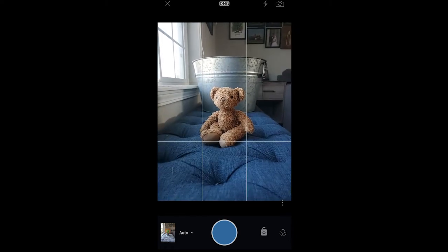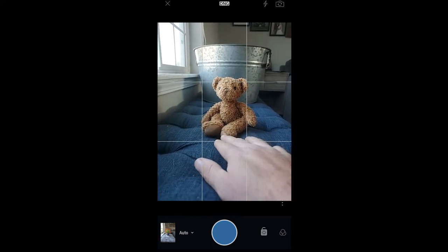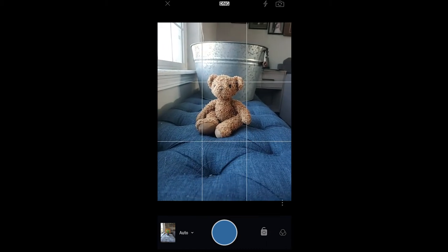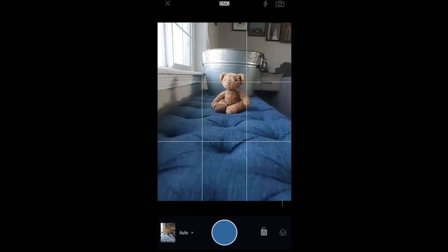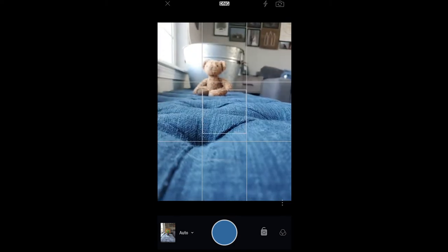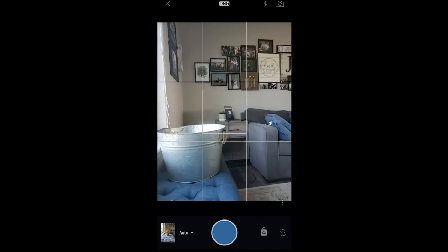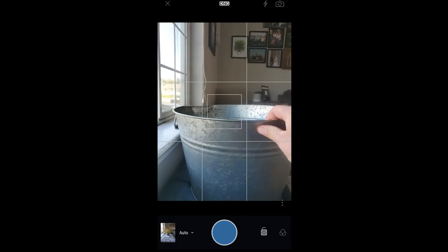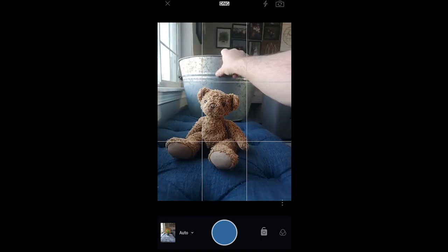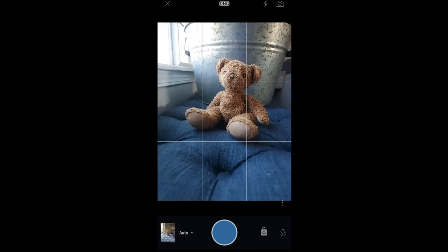I like the looks of this a lot better. I got rid of the pillow and I just have the bear sitting on this blue ottoman — the brown and the blue look really good together. I replaced the background with a big silver tub we have laying around the house. I want to get the camera down low, so I'll move the bear closer to the camera and move the tub in closer to the bear so I can really get down low.